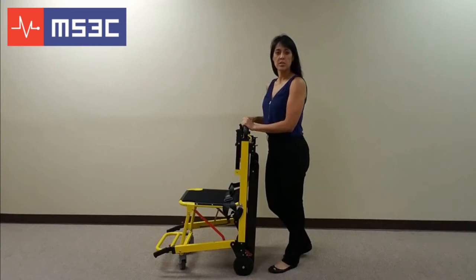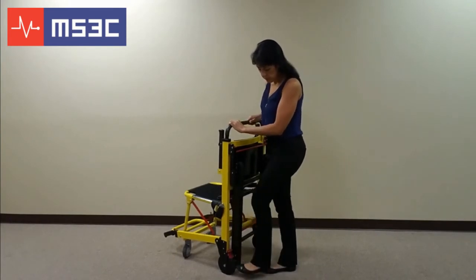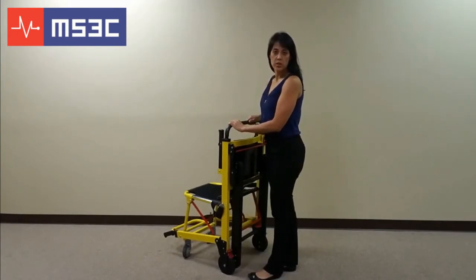The 300TS comes standard with locking casters. To lock the casters, push the red lever located on top of the wheel. To unlock the casters, simply push the top red lever located on top of the wheel.